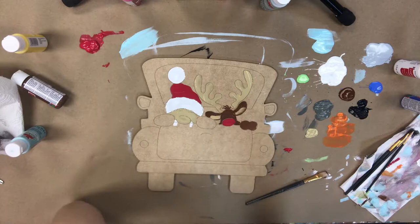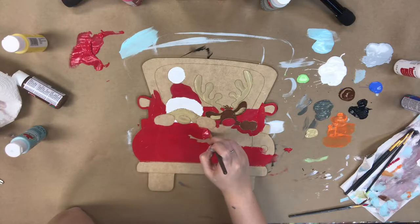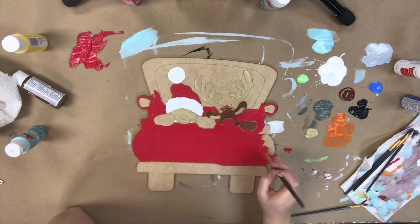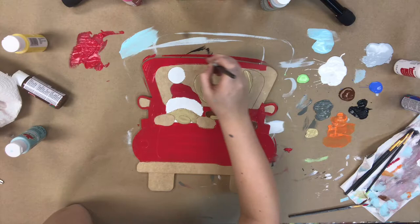I'm also going to use that red color to paint the truck. This red color has really great coverage so I'll only be using one coat for this specific step.